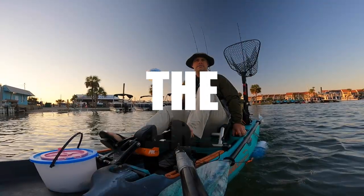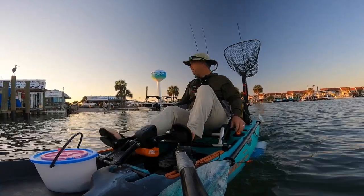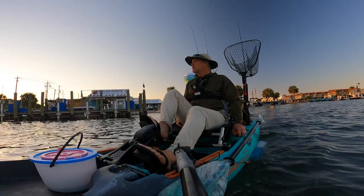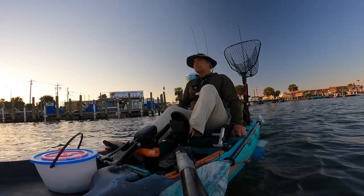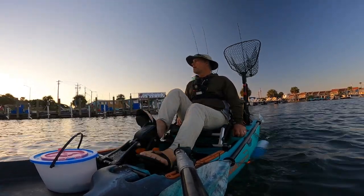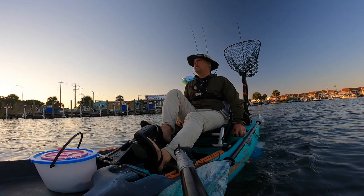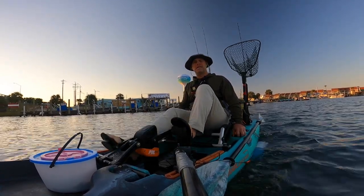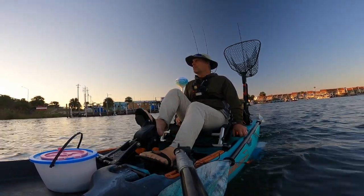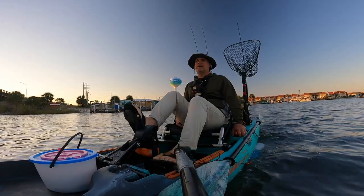Good morning guys, we are out at Brooks Bridge — haven't been here in a while. Last night I tried out in Panama City Beach at West Bay Bridge; it was pretty slow, caught one nice slot red, you saw what happened with that. So we're back here today trying to see if we can make something better happen — hopefully maybe a couple of sheepshead to keep, a black drum, anything big. We got live shrimp and live fiddler crabs today and we're going to get going.